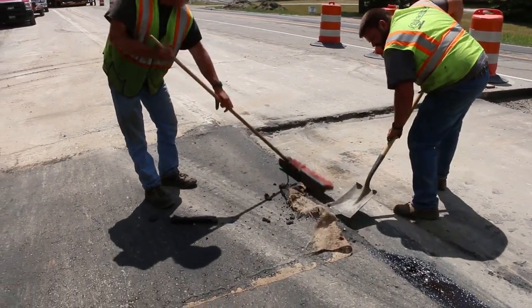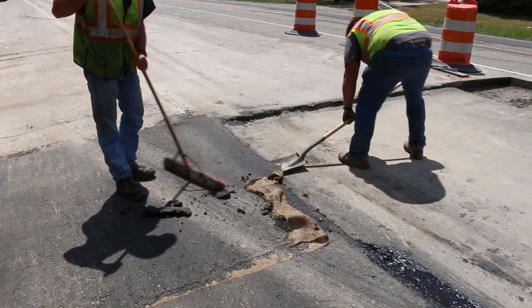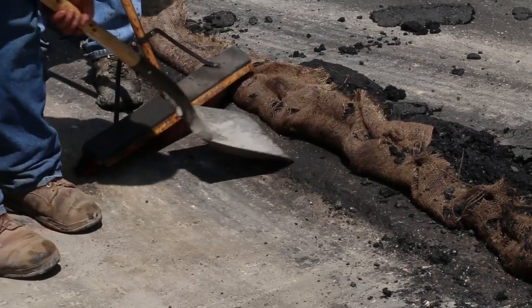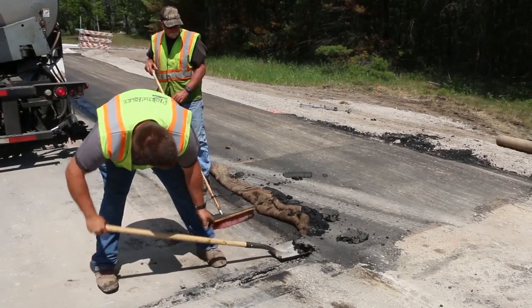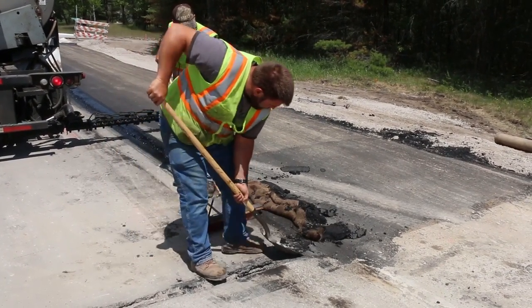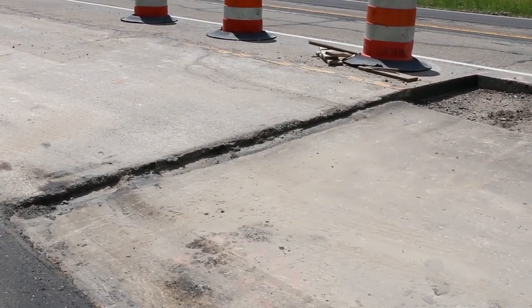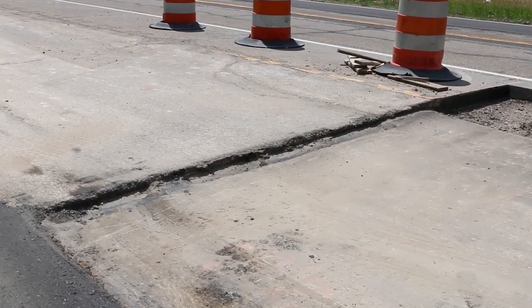Before paving resumes, the ramp must be removed. Then the paper or burlap is removed. See that all the material is removed from the base and the face of the joint. At this time, the surface of the mat is typically straight-edged to check for dips in the existing pavement.